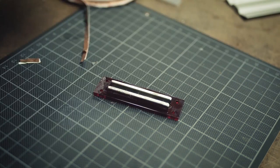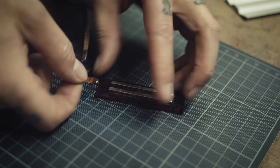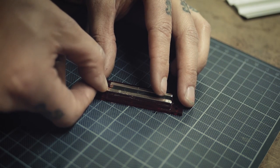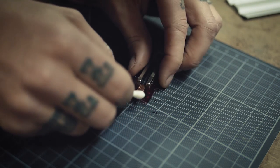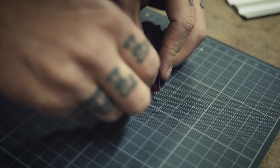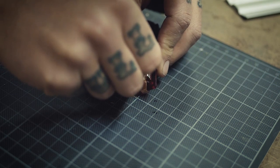Next I put some copper tape to make an electrical connection for the aluminum ribbon, and also wrap it around the corner so I have something to solder the cables to later. Just make sure it doesn't touch the magnets.